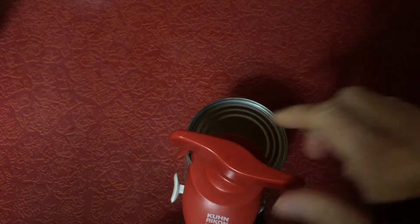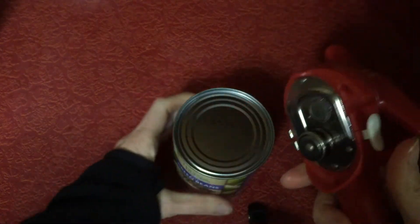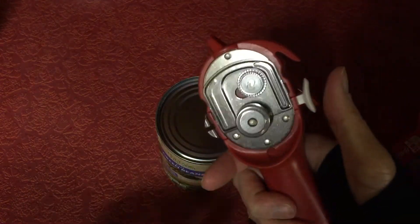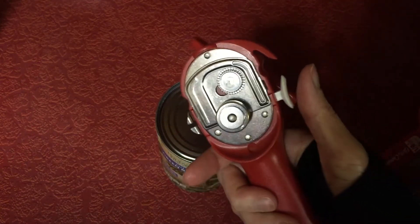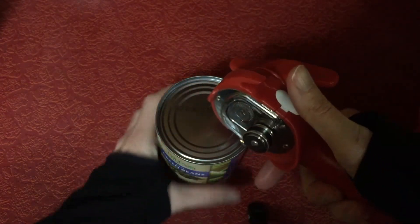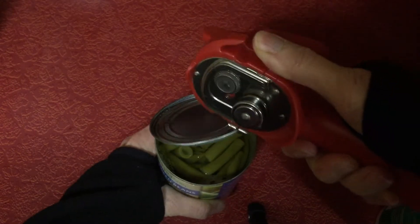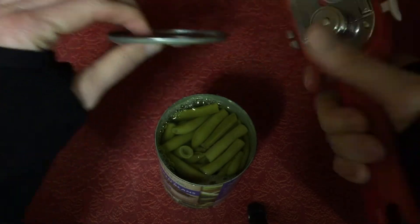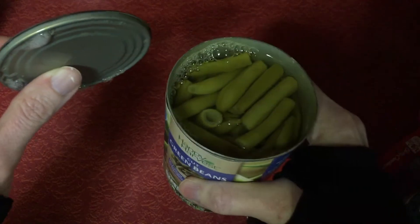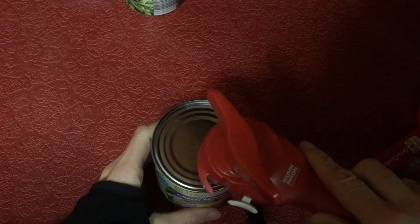Once you finish, you want to go back the other way so that it unlocks and it comes off. To get the lid to come off, you use this little button here — push it in and this closes. So you just put it on the lip, lift up, and you'll see that there's nothing sharp here.